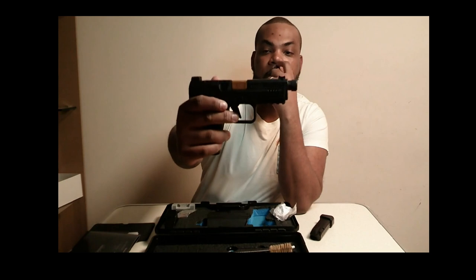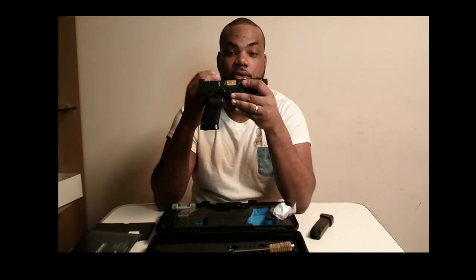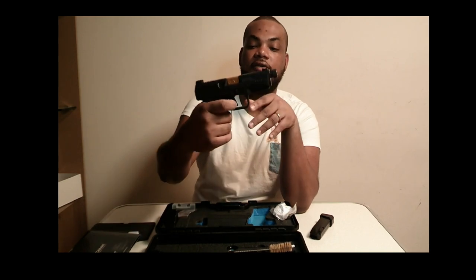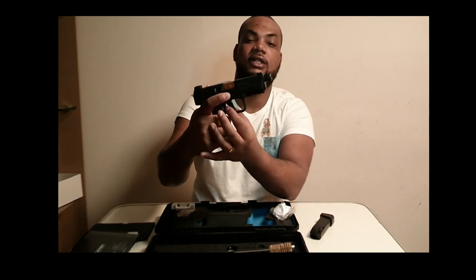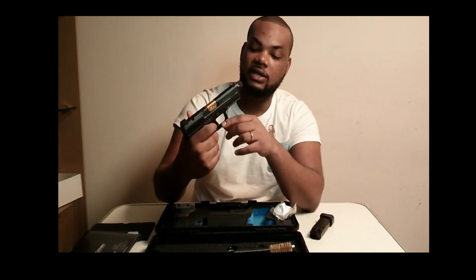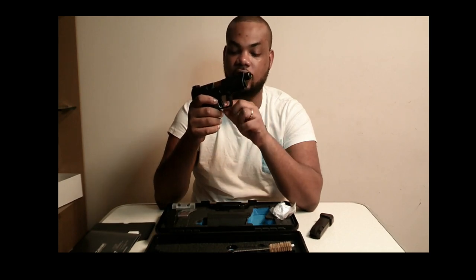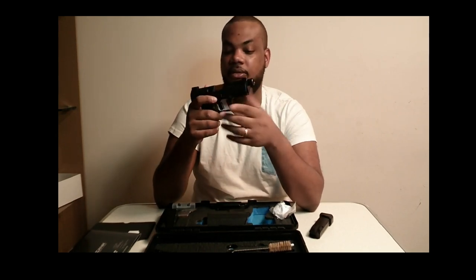For the trigger — it comes with a trigger guard. This gun doesn't come with an external safety; the safety it comes with is a trigger safety. So I cannot fire this unless I press the trigger face. It's a pretty broad trigger — it's not small. I wish it would have been smaller just in case I'm drawing from my waist and something happens, but if you know how to use the gun you'll be fine.